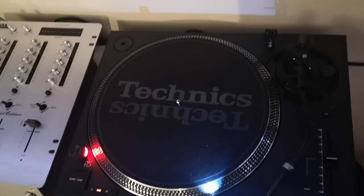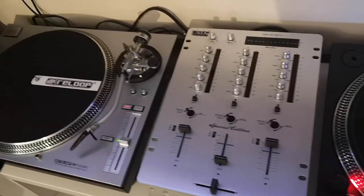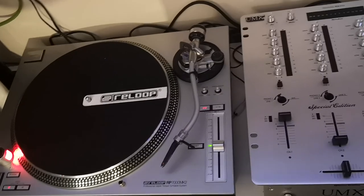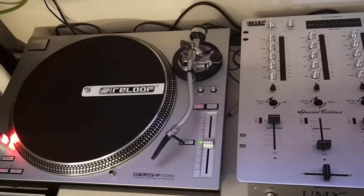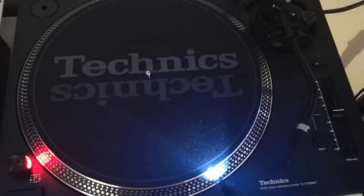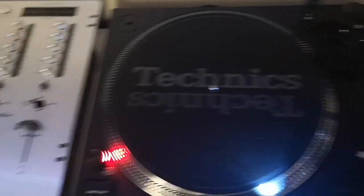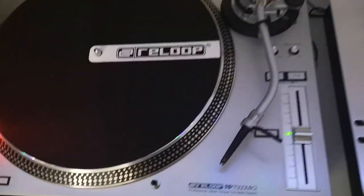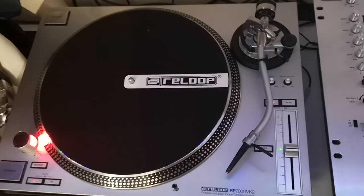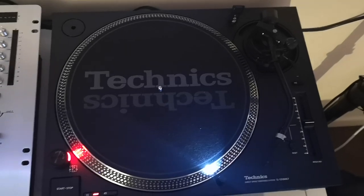Hi guys, Jay here from Just Technics, doing a video this time coming from my flat instead of the workshop. I thought this was a perfect opportunity, as my other half is out at a Christmas do with a load of her mates, to do the comparison video review between the Technics SL-1210 Mark 7 that everybody's talking about and the ever-so-popular Reloop RP 7000 Mark II.